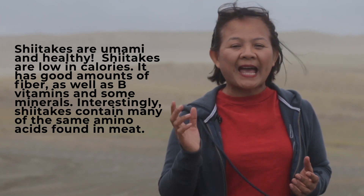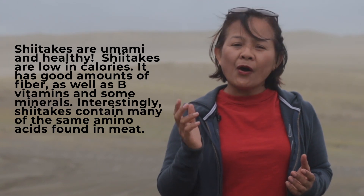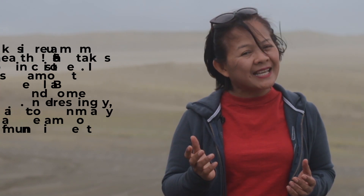Interestingly, shiitakes contain many of the same amino acids found in meats. They also contain polysaccharides, terpenoids, and sterols.